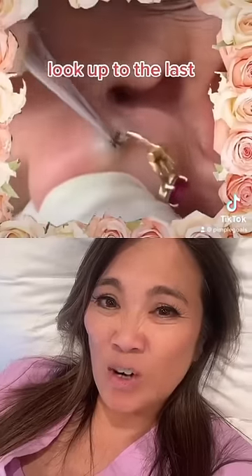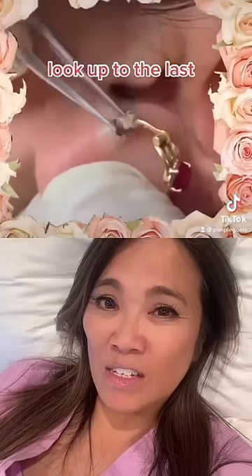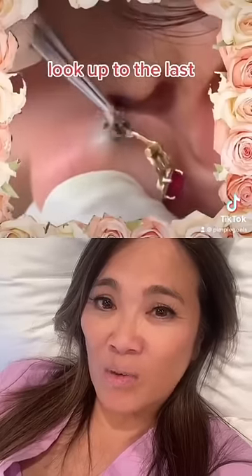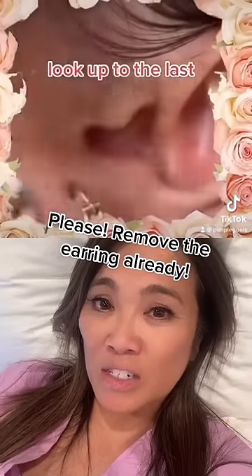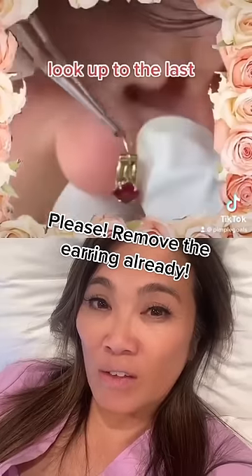I hope they numbed that up because that's gotta hurt. Look — there's this little sack there. Yeah, it's like a cyst, little sack wall there. I would have definitely taken that earring out — it would have been much easier to remove this and ensure you get all of that.